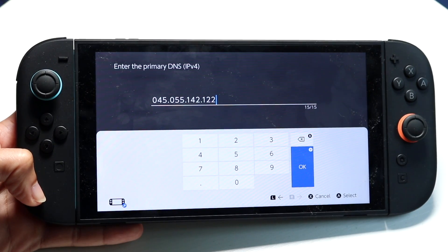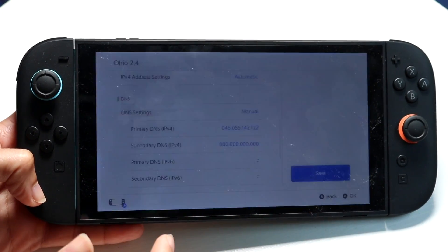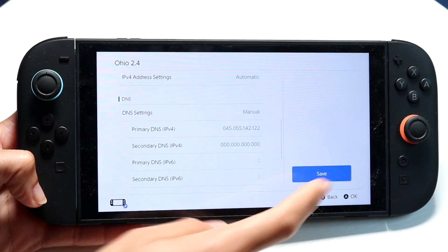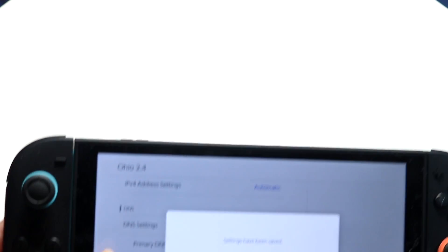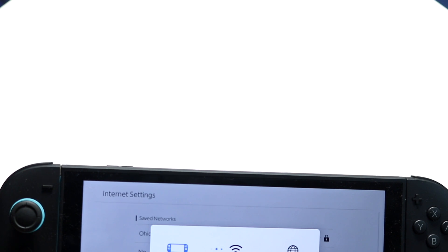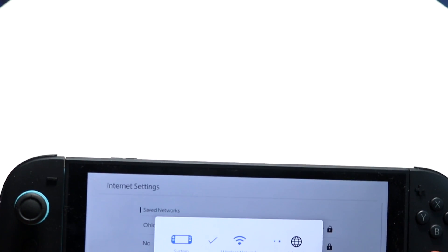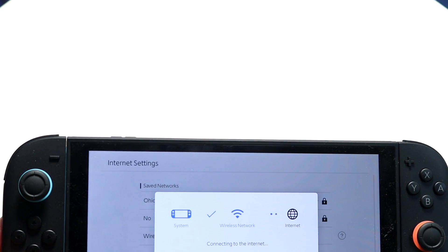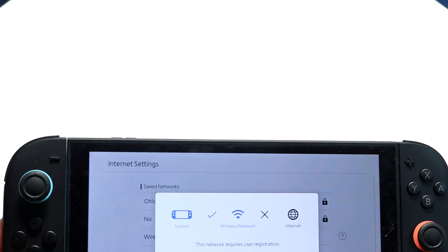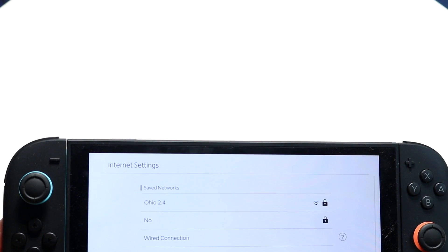Another thing to try is making sure that when you click save, everything is saved out. Then tap on your internet connection, click on connect to this network, and you might have to try it a couple of times. It may not work the first time, so just keep trying a few different times.